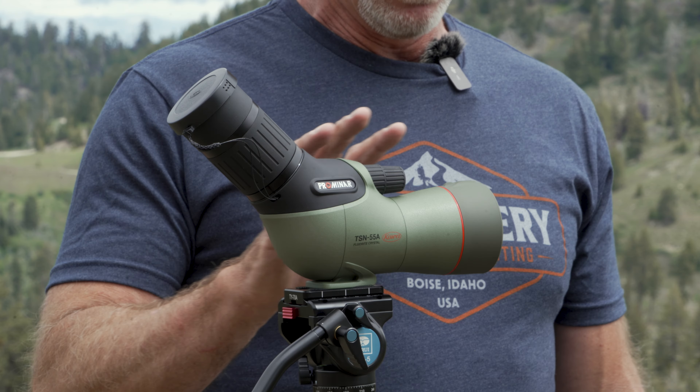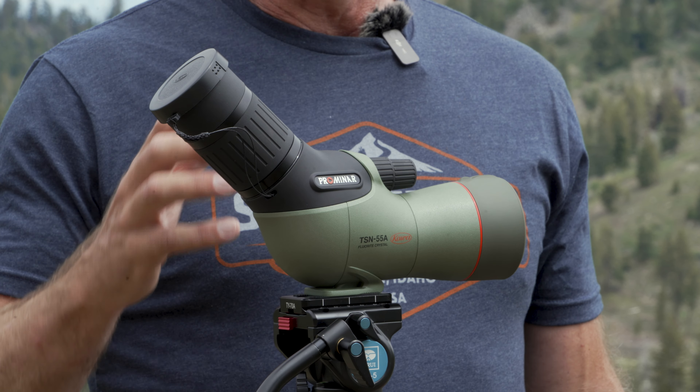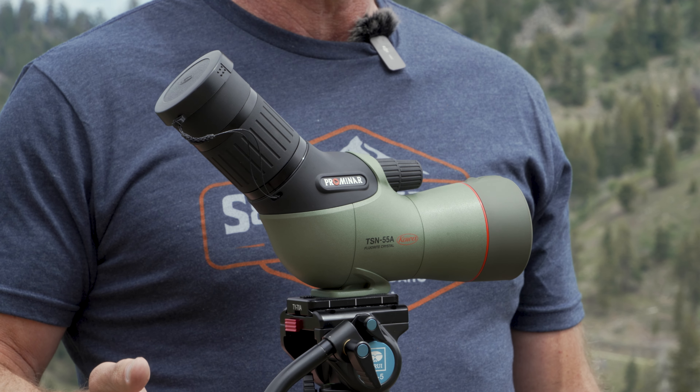Kowa is already known for having great glass, and part of the reason for that is the fluorite crystal that they grow in a lab in Japan. This objective is just one piece of fluorite crystal. Fluorite crystal is great when it comes to mitigating chromatic aberration.